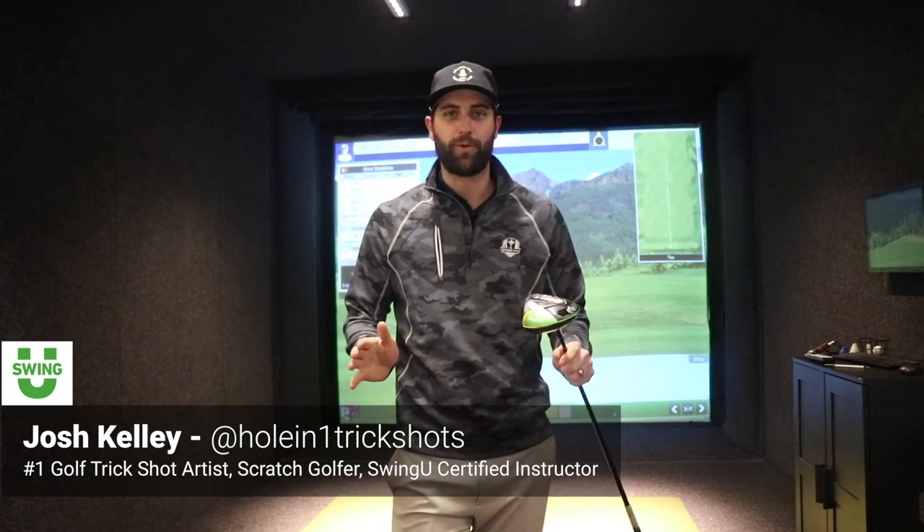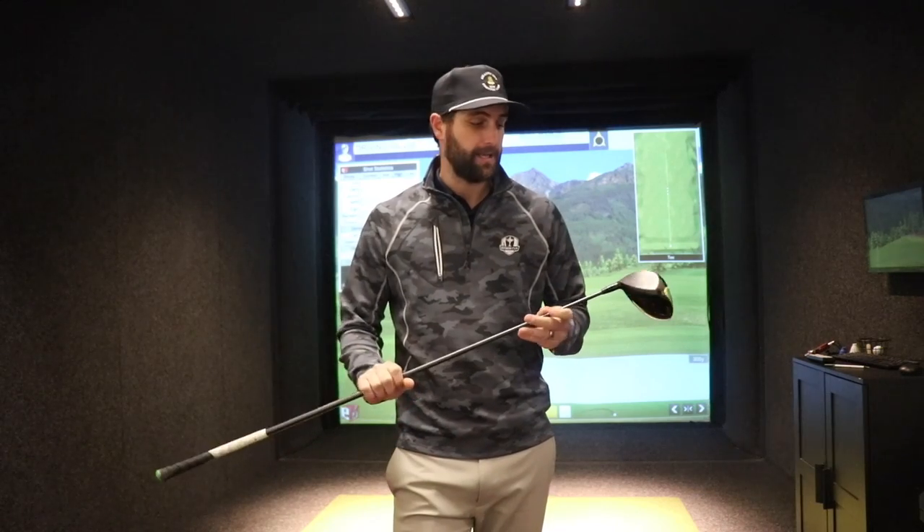Hello, Josh Kelly here. Welcome back to another 101 episode. This week we're talking about driver length. This is something a lot of golfers don't take into account when it comes to their driver — they just take a standard driver off the wall, don't get fit, try to hit it, and don't have as much control. We're going to talk about how maybe a shorter shaft can help you hit more fairways.